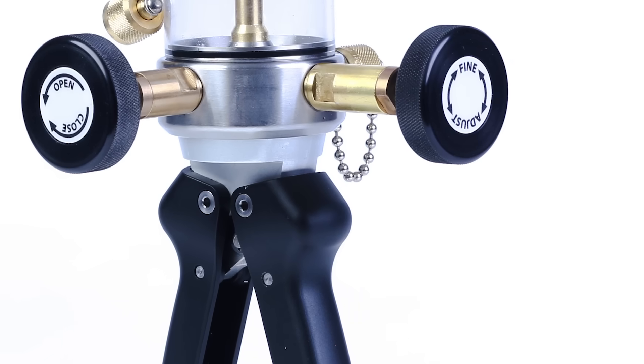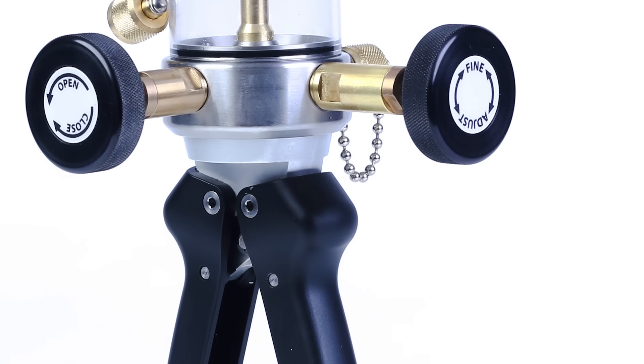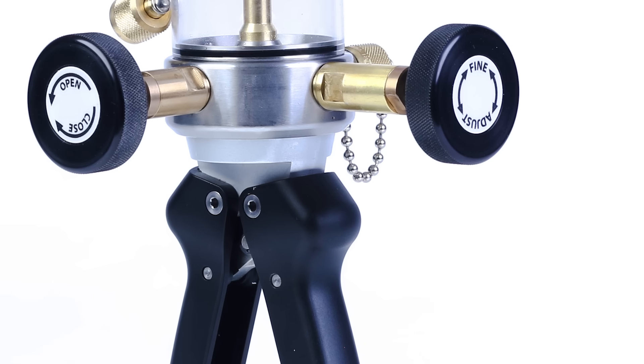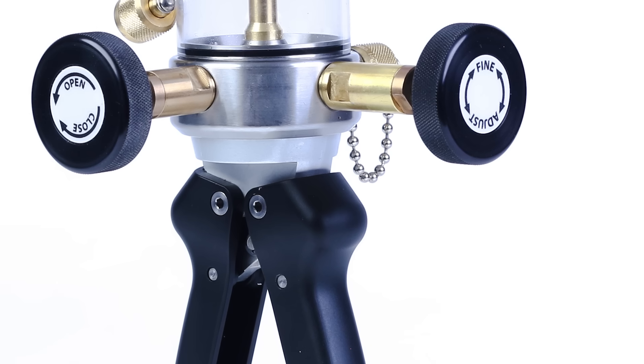The pressurized section on the QTHP is much lighter than any other hand pump in its class and is located below the reservoir, so it has a lower center of gravity, making it easier to handle than top-heavy pumps.